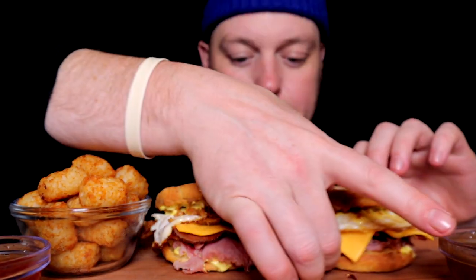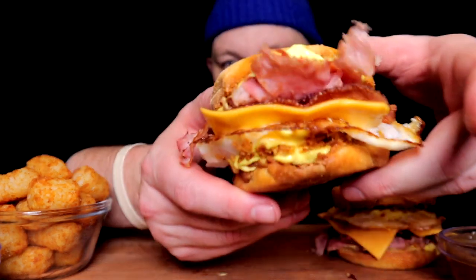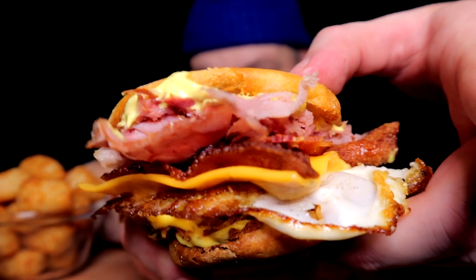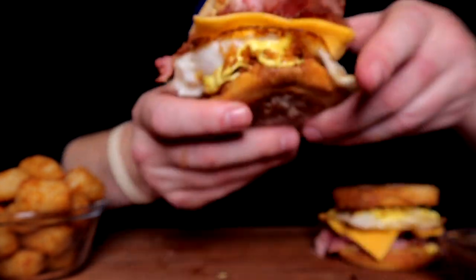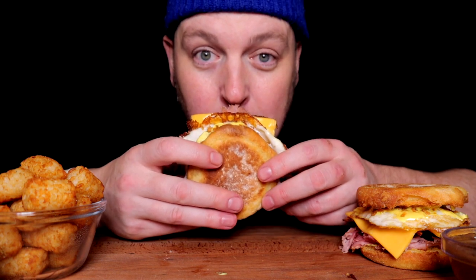We got ketchup, gravy, and some tots for dipping. But the thing we have to get to most is this perfect, beautiful — we had one egg stay intact, and then we had one egg that was cracked. But these breakfast sandwiches are gonna be cracked. Speaking of crack — this should ooze everywhere, I do believe, but we'll find out.